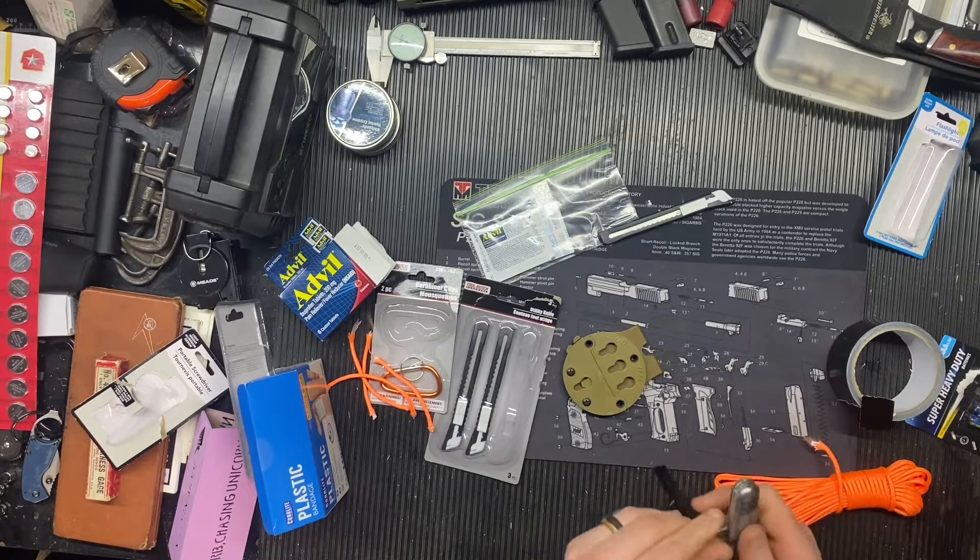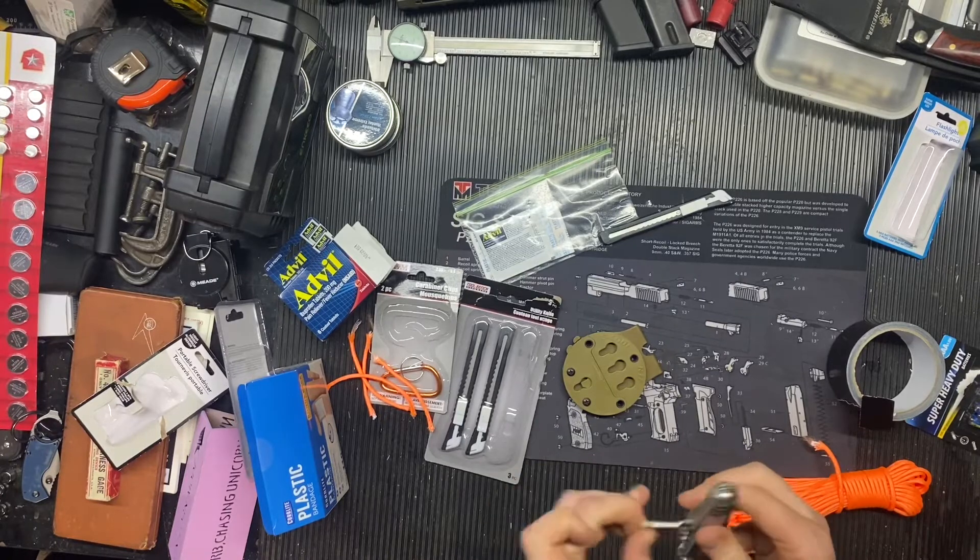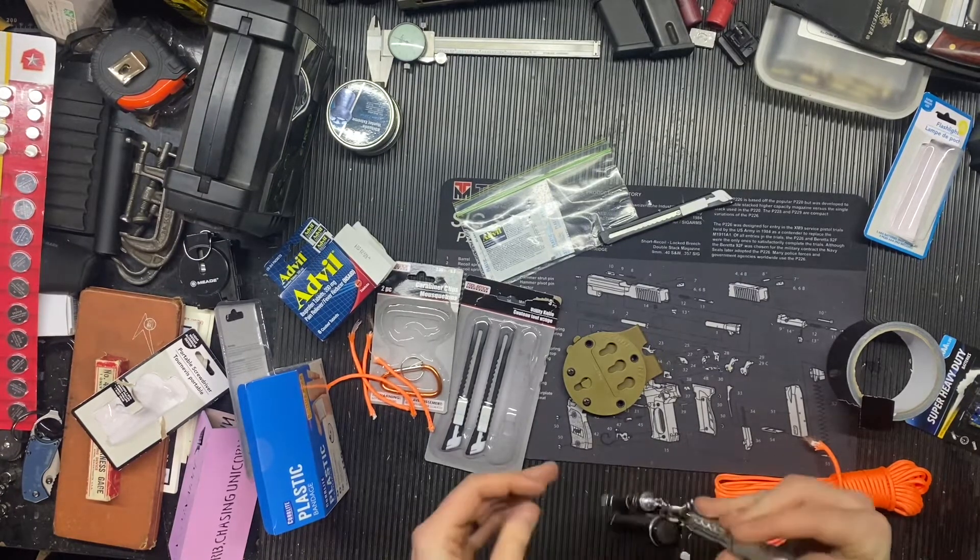Starting off with medical: you've got your Advil, some bandages, and then a plastic bag. The idea behind the plastic bag is being able to set some bandages in there with the Advil and throw it in your pocket. These are the snack bags so they're a little bit smaller. The idea is just to keep it somewhat water resistant from sweat or whatever, and have a nice little small first aid kit — nothing crazy, no antiseptic wipes or anything along those lines, just Advil and some bandages.